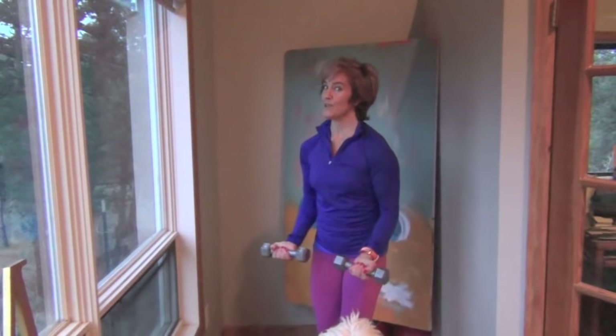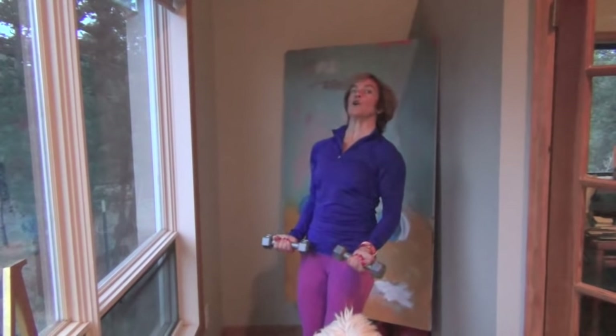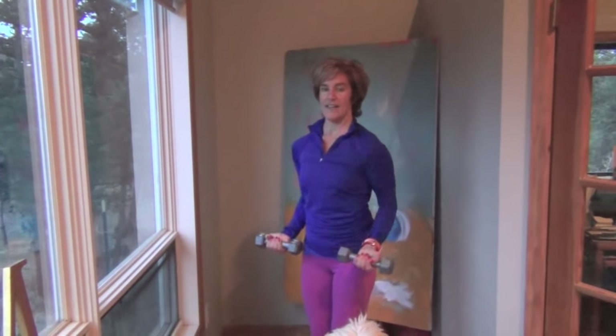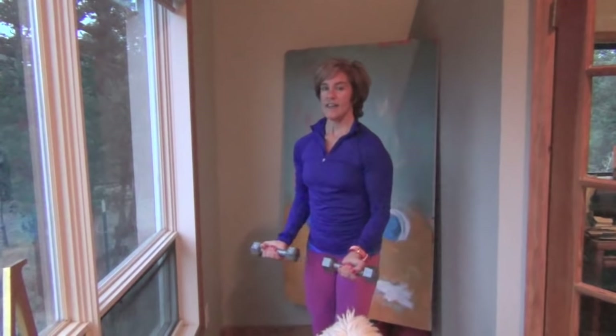As you get tired, you're more likely to slouch or arch. Bring it forward and back — two more, and back, and one.